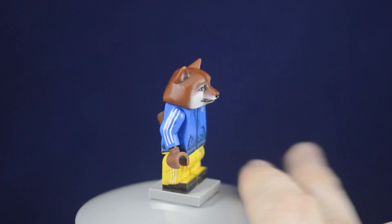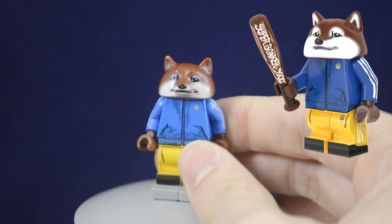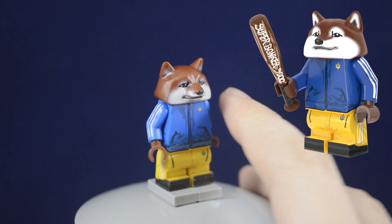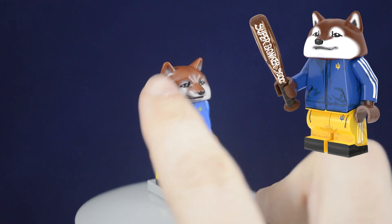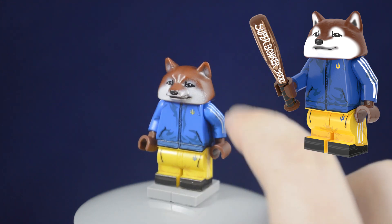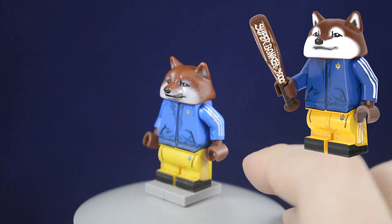Another downside of this figure is that the head, compared to the pictures on the website, doesn't really match completely. The ears in the advertisement pictures are supposed to have white and gray on the inside, but it just has a very light coat of white. So it's almost mis-advertised on their website, which is kind of not cool.